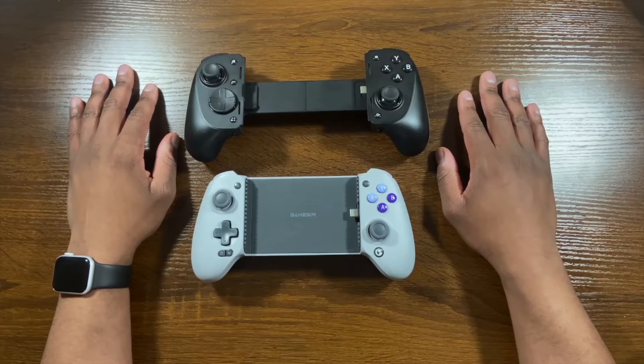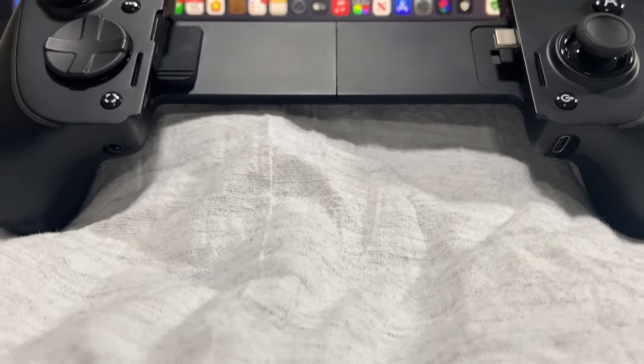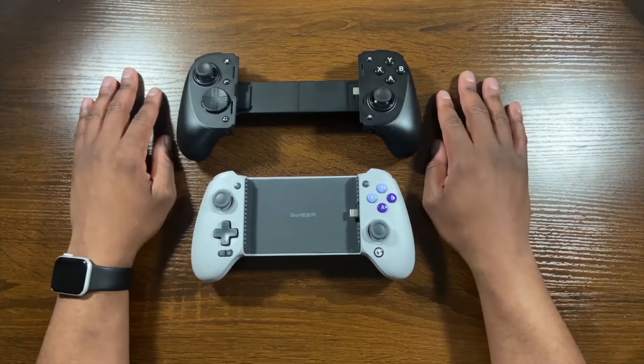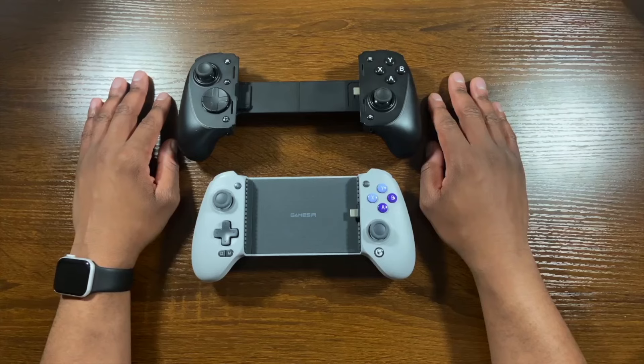First, what we're going to do is talk about what these controllers have in common. Both of these have a headphone jack, two programmable switches, and USB-C connections with pass-through charging. They also have extra grips on the back for better handling, virtual touch support on Android devices, and compared to the Backbone, both are a lot larger and more of a full-size controller.